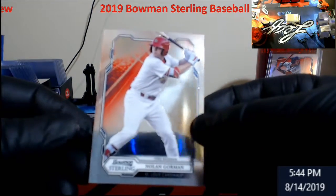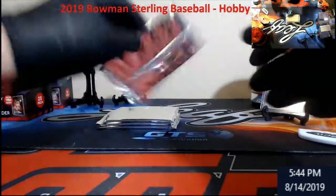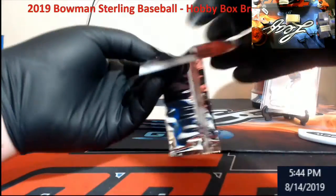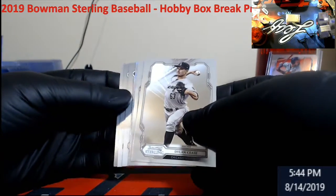Nolan Gorman. Now this does not have rookie on it — I'm not too sure why, since everything else is rookie. I'm guessing they just cut it out. Okay, there's our auto there. Oh, we got another speckle.